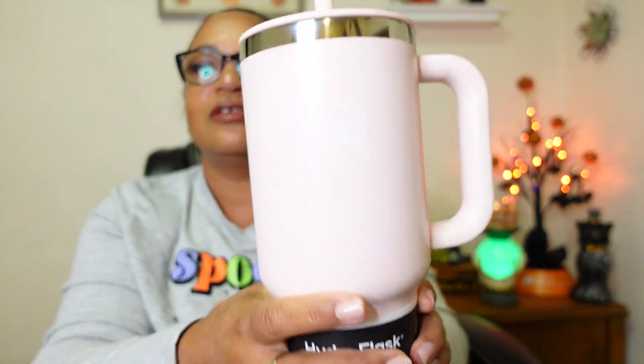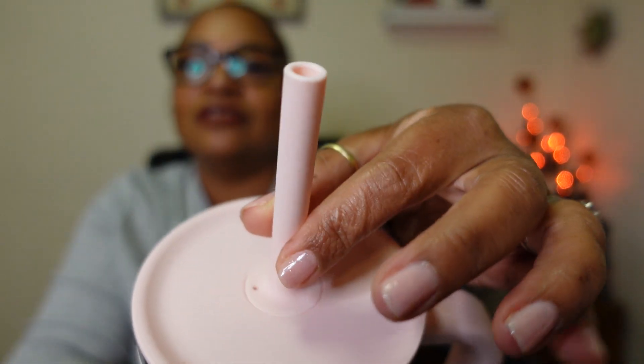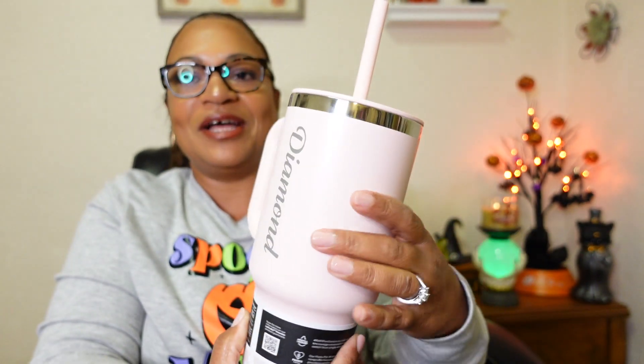She is so beautiful! Look at the chrome rim around the top, and look at her straw — this is a rubber straw. I love rubber straws — they are just so comforting. You don't feel a hard straw in your mouth, just a soft rubbery straw. I have a few straws with rubber tops and I'm obsessed. And the fact that my name is on it — can Stanley do this? I'm just saying.